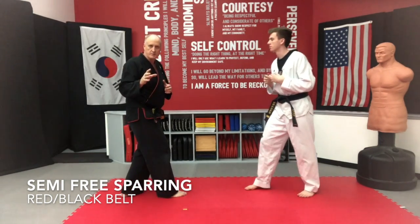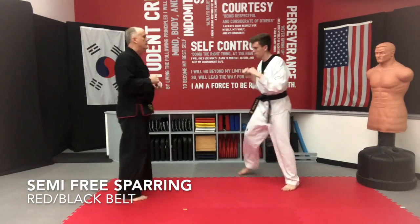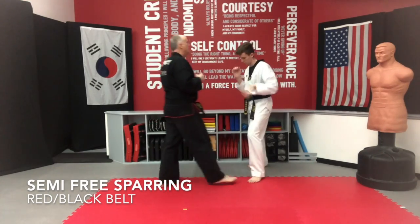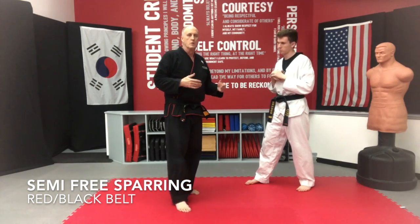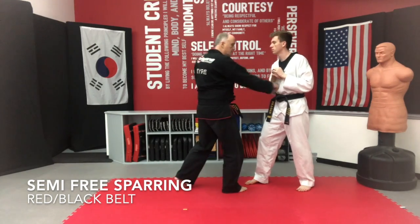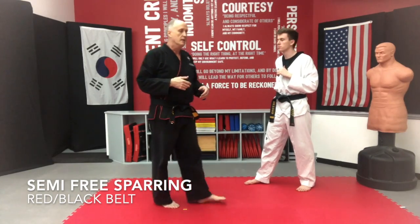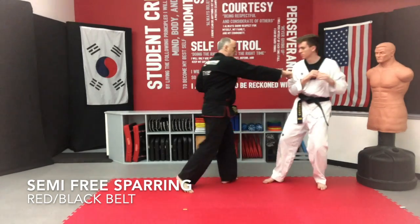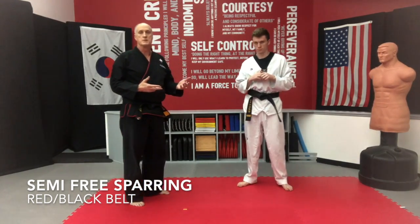Hopefully you can see that on camera from this angle — up and over, boom, boom. Make sure you land in your balance body stance, then punch. In sparring, we're going to use our long weapons, which are our legs, to get in close to use our short weapons, which are our arms. And eventually, in close, we'll use our short weapons and create distance for our long weapons.